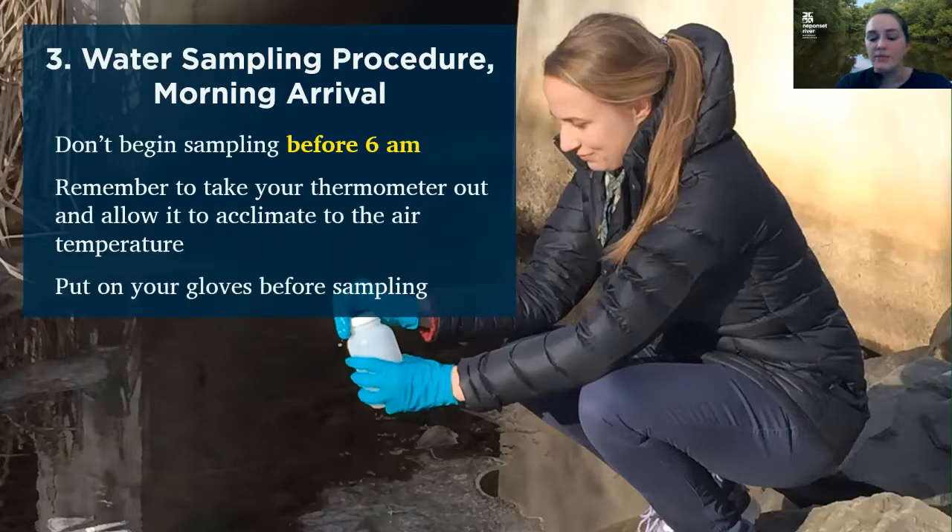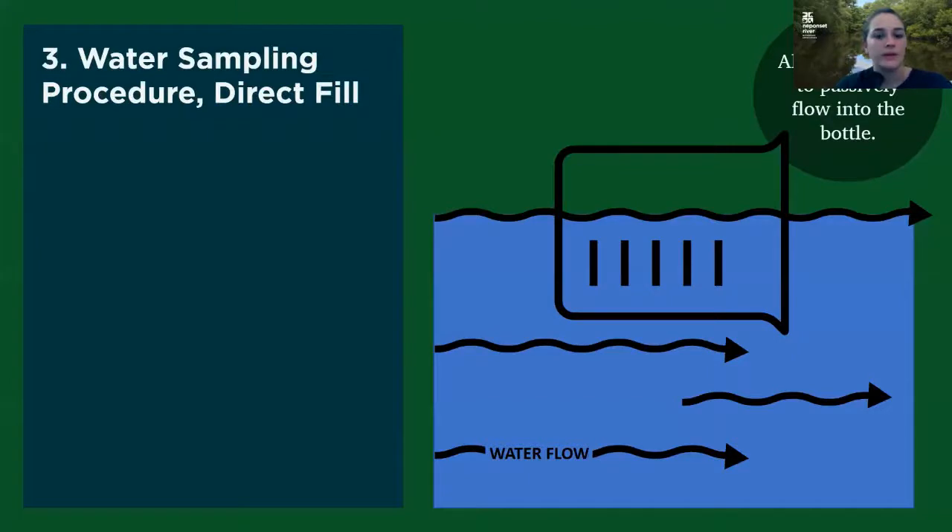Then you want to put your gloves on before you begin sampling. It's best if you fill out that top part of your datasheet before you put your gloves on — that way you're limiting any potential contamination of your gloves before you take your sample. Now on to the actual sample collection. I'm going to start with direct fill because that's what most of our volunteers do. Direct fill basically involves a volunteer going down to the edge of the water and putting the bottle directly into the water to collect their sample.